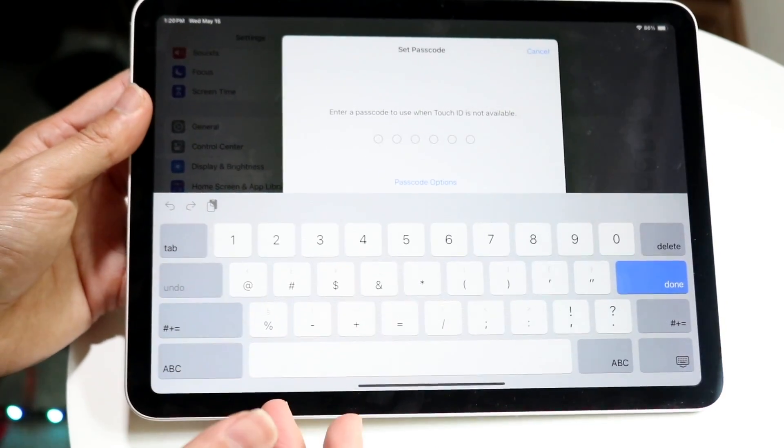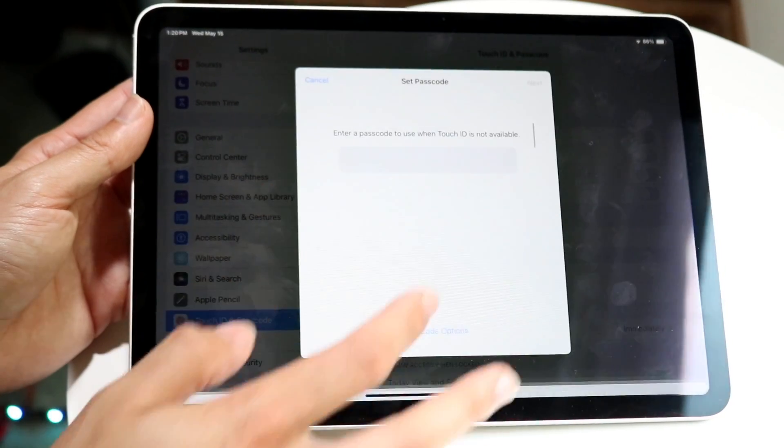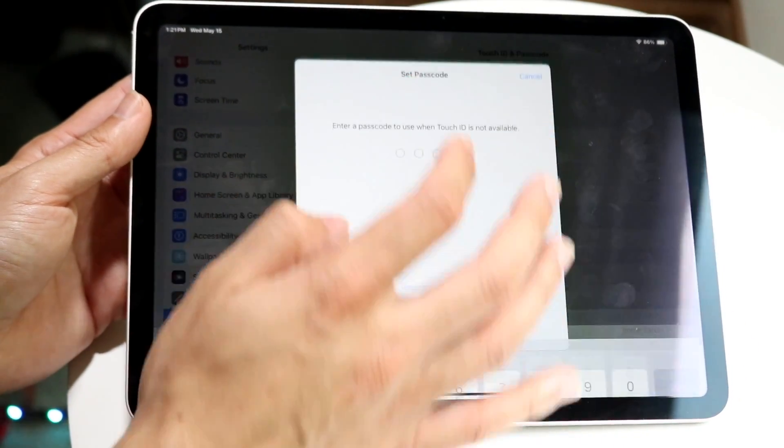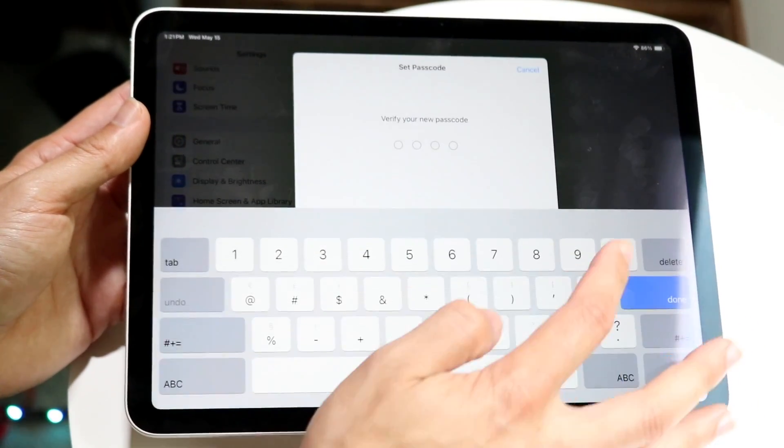When you're done with that, it's going to ask you to set up a passcode if you don't already have one. We're going to do a custom four-digit code — just zero, zero, zero, zero — since it's the easiest one for this demonstration.